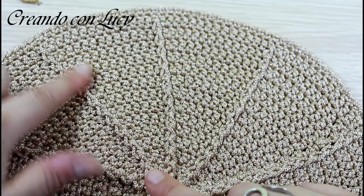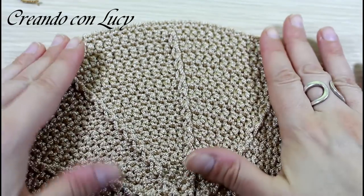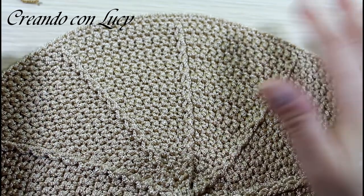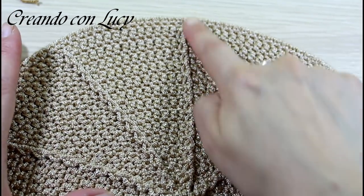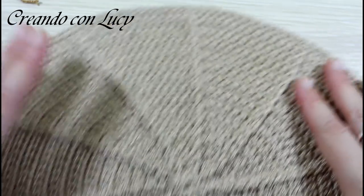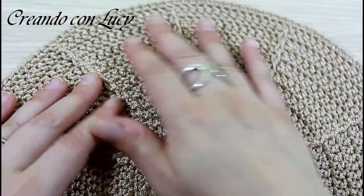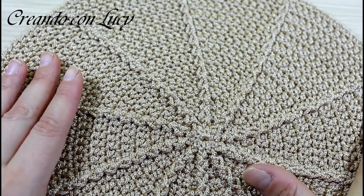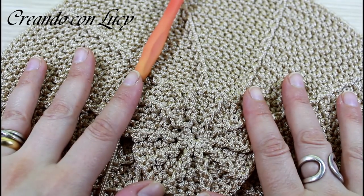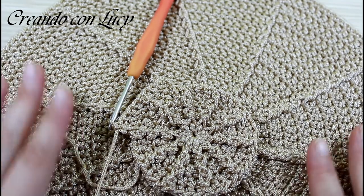L'ultimo giro lo andremo a effettuare di maglie basse senza fare aumenti. In ogni maglia che vi si presenta, sia a rilievo che normalissima maglia alta, farete una maglia bassa fino a chiudere. Questo sarà il bordo che vi servirà poi per cucire le componenti della borsa. Fate due dischi in questo modo, dopodiché vi faccio vedere come fare la parte centrale della borsa.